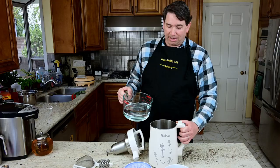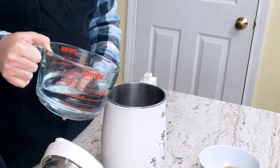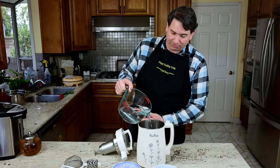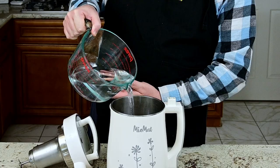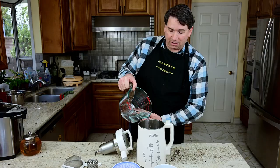For this batch we're going to add water to the 1,300 milliliter line because we like 1,300 milliliters — that's about five cups for you American folks. We'll fill it up to 1,300 milliliters. It won't be exactly 1,300 milliliters of soy milk in the end, but it's going to be quite a bit.